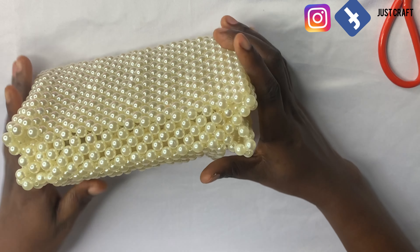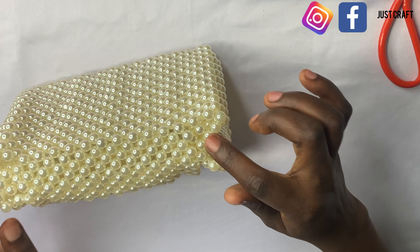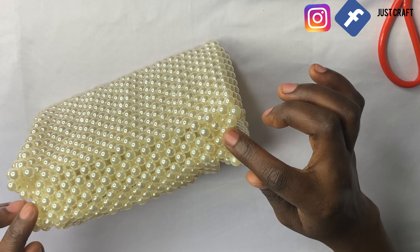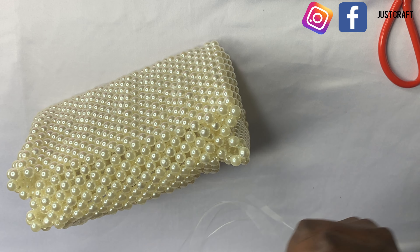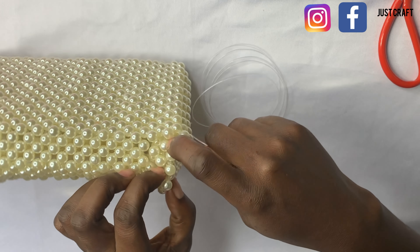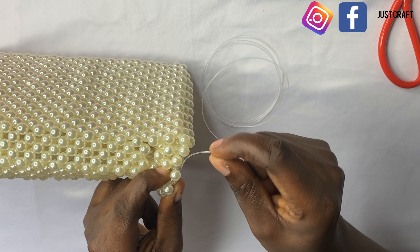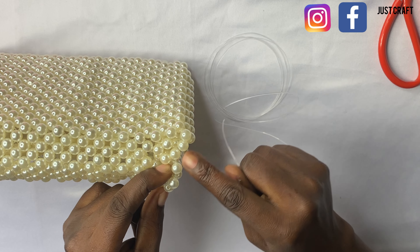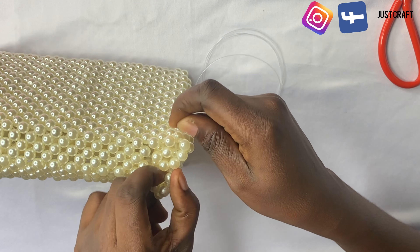Now we are on the last bead of the seventh length — this is 15 by 7. We are going to complete it and then continue weaving around it.